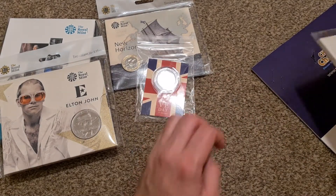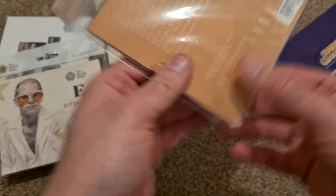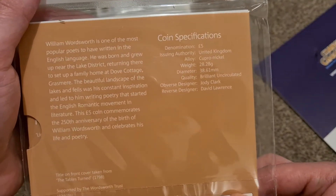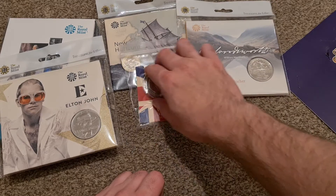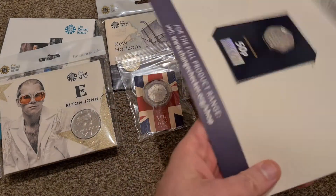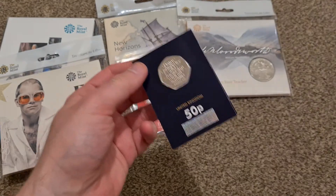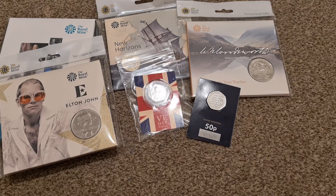We also have the William Wordsworth five pound coin bunk pack. It's quite a new one — I think it's only been out a few weeks. It's nice to see the bunk pack. I'm not too much of a collector of five pound coins to be honest — they don't really do it for me. They're not very popular if I ever want to trade pieces; you don't normally find many people looking for them unless it's one of the rarer ones, like the anniversary of the death of Queen Anne, which is worth about 70 pounds.